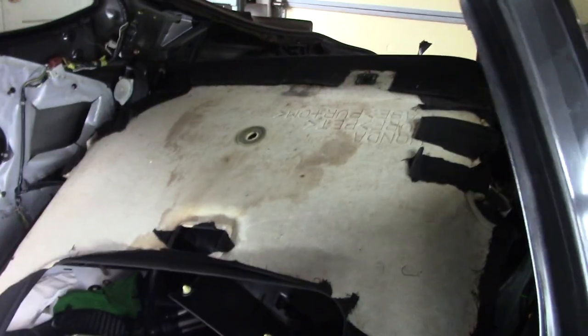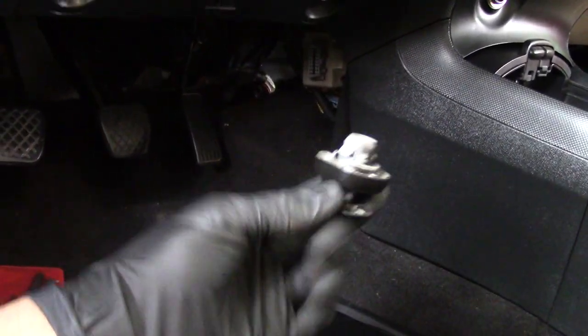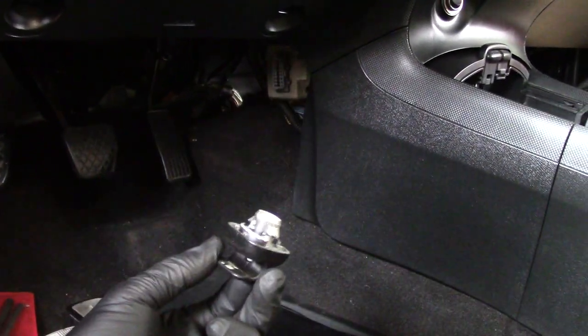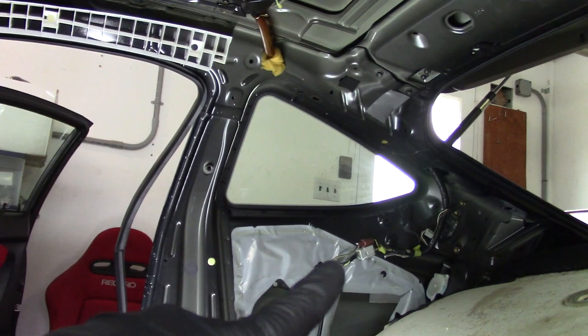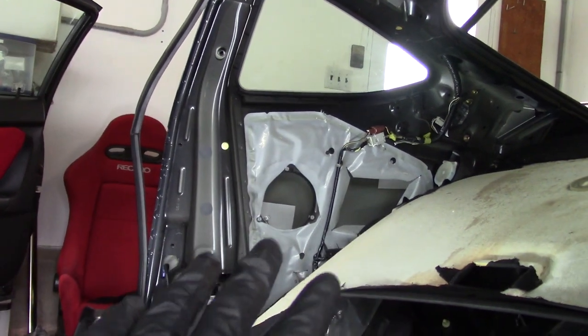I've pretty much got the headliner out. All the plastics are out. In order to get this out, you need to remove your visors, all your lights — those are all just bolted in. The hooks for the visors are kind of a half-turn thing: put it in sideways, lock it, turn it a half turn, and they drop out. You need to take all your plastic panels off this section because they hold it up.